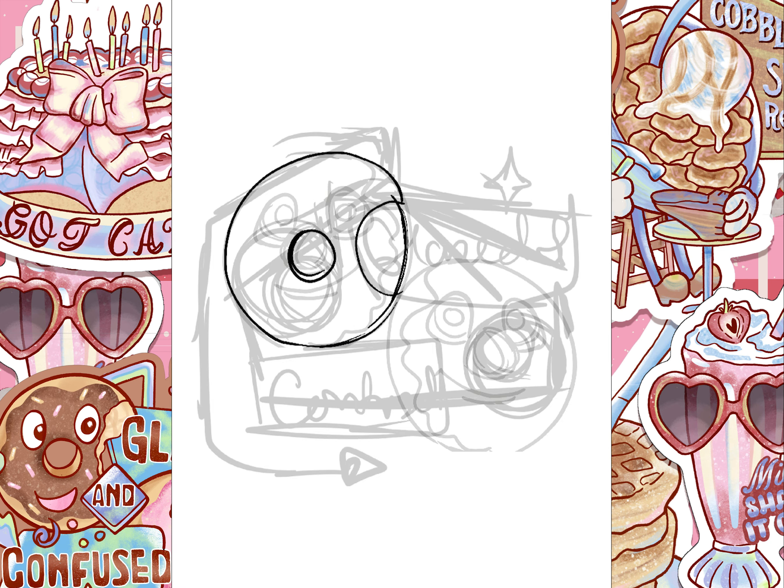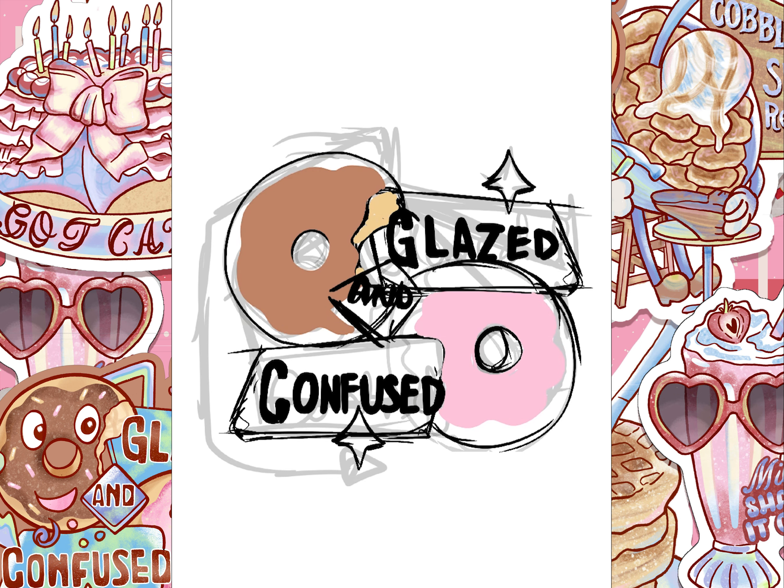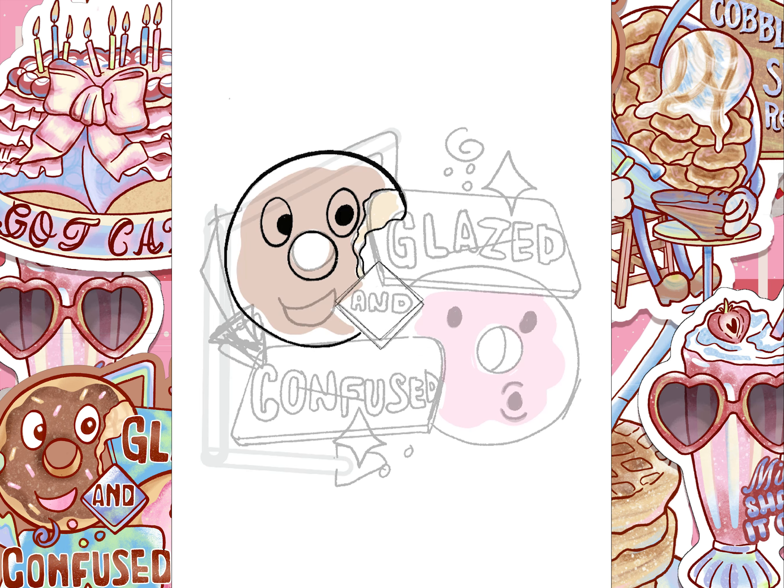It was really important for me to get the facial expressions right because I wanted to convey that sense of joy when you see a donut, but also that sort of sense of confusion that you find in the sign.